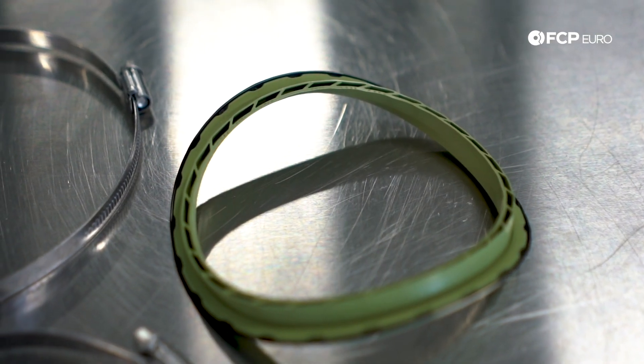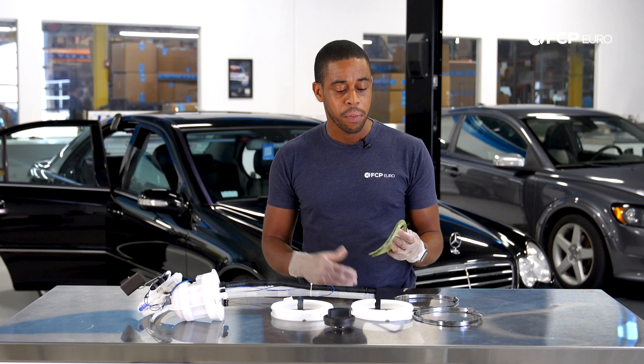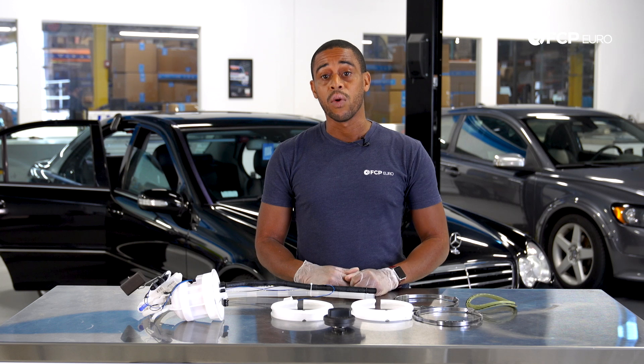We do recommend that you replace the seal, because what tends to happen when you remove the seal from the level sender or from the fuel pump is that it expands, and when you go to put it back in, it won't seal properly.